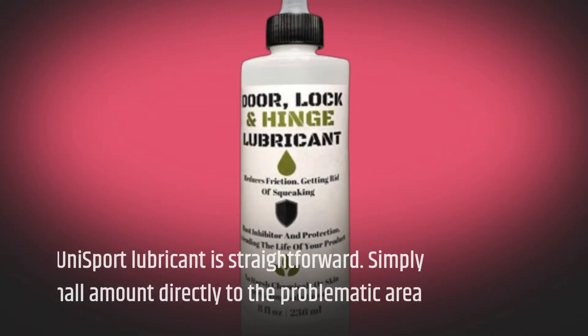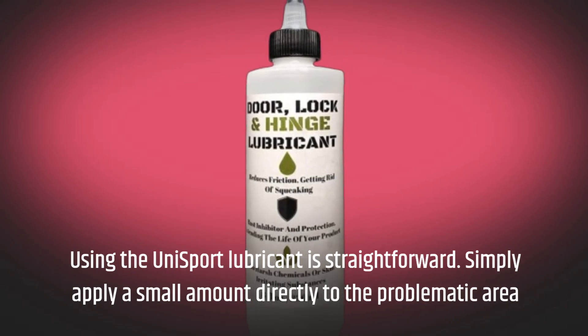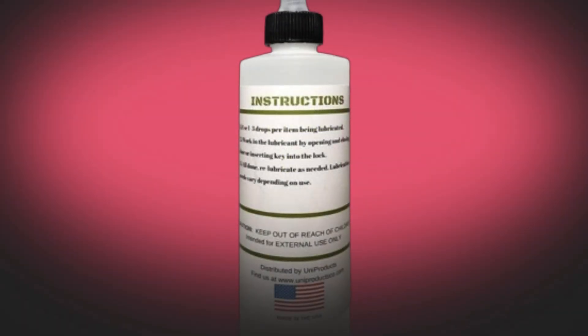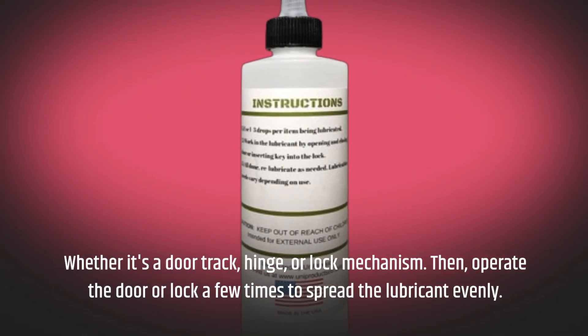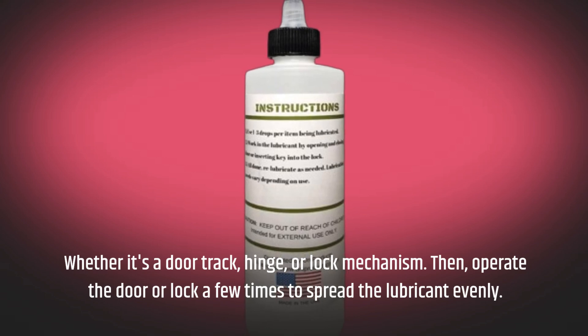Using the Unisport Lubricant is straightforward. Simply apply a small amount directly to the problematic area, whether it's a door track, hinge, or lock mechanism. Then operate the door or lock a few times to spread the lubricant evenly.